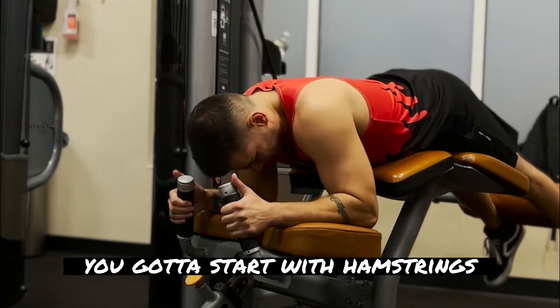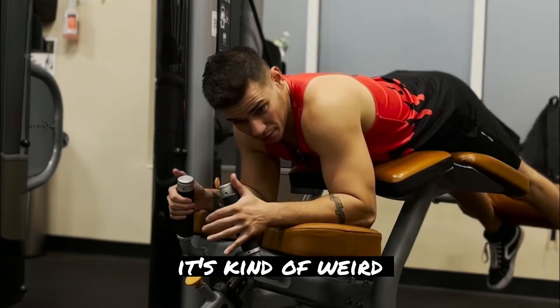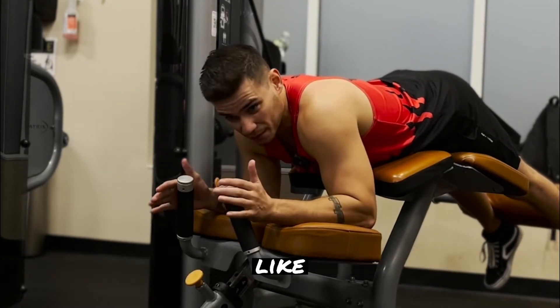It's chest day, so you already know — you gotta start with hamstrings. It's kind of weird, but if my quads are sore, it's hard to use this machine because all the pressure is being pushed on my quads.